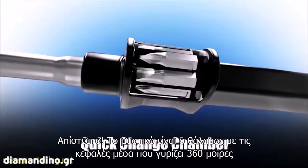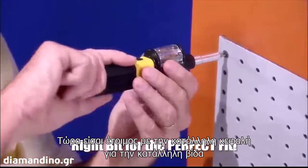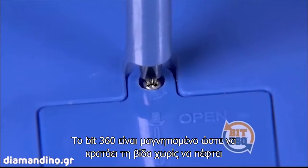The secret is the quick change chamber that revolves 360 degrees with each bit securely inside. And now you're loaded with the right bit for the perfect fit. And Bit360 is magnetized so the screws stay securely on the bit without falling.